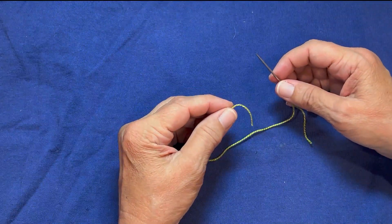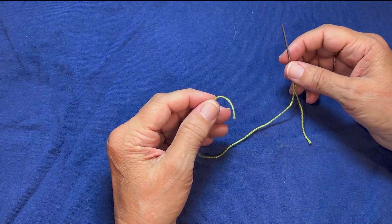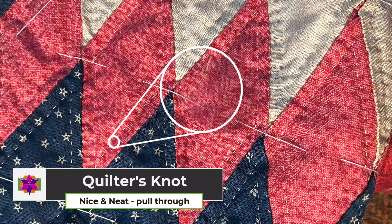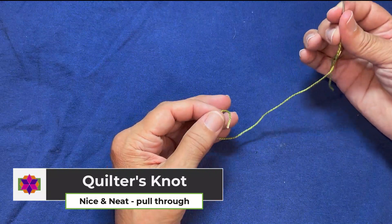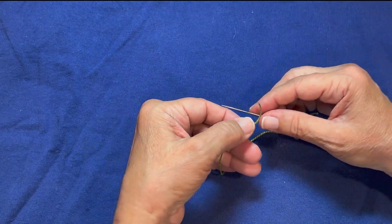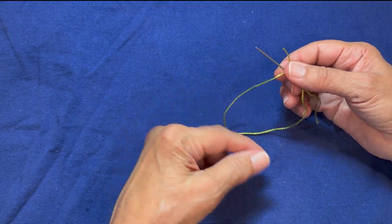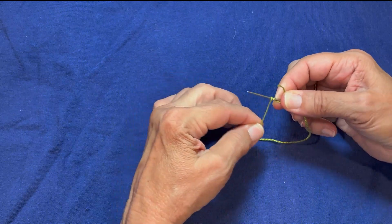With the beginner's knot it was kind of bulky. For quilting, whenever we're hand quilting, we need a very specific size knot so we can pop it through that first layer of fabric. We're going to take the tip of the needle, hold the thread between your fingers, take the end of your thread, and lay it across the top of your needle. Then take the loop right there by the end and wrap it around the needle three or four times.